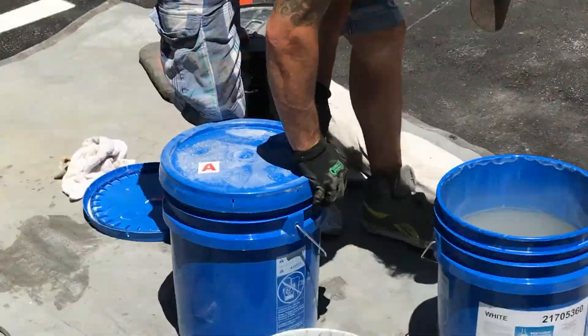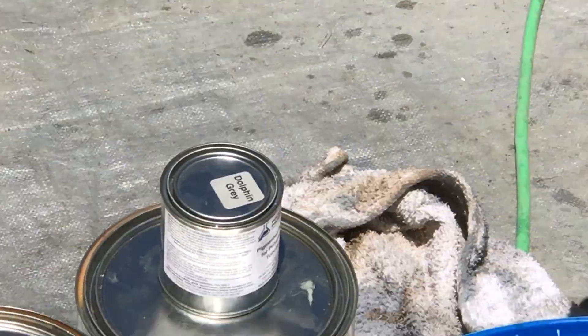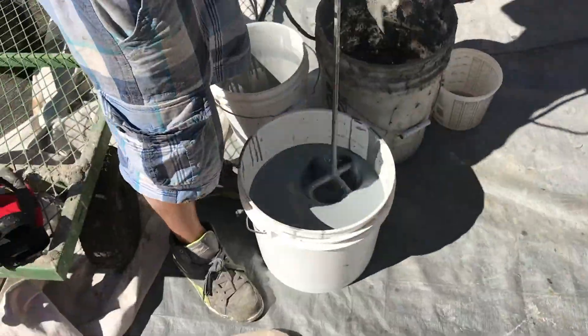Once that phase is completed, we're ready to go ahead with the first primer coat of urethane. At this point in the process, we have been involved on the project for about 4 days.